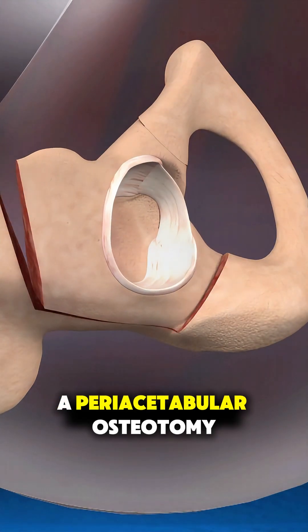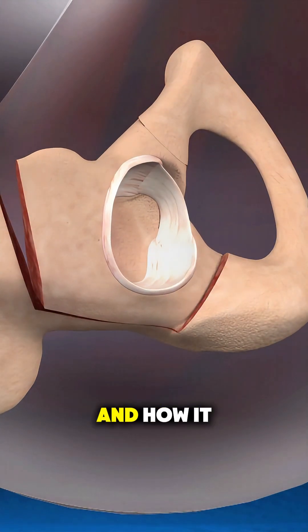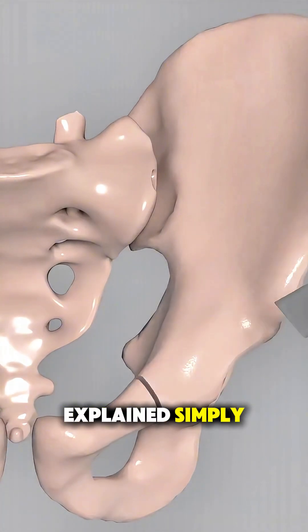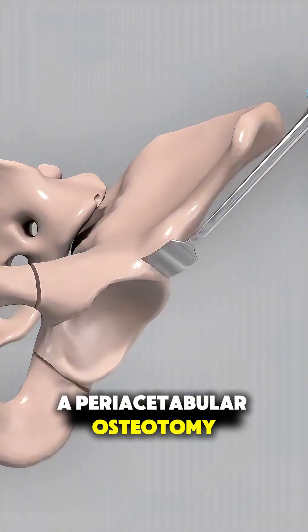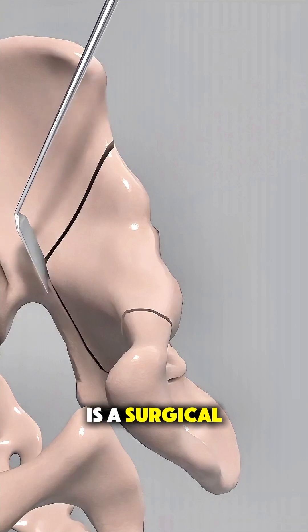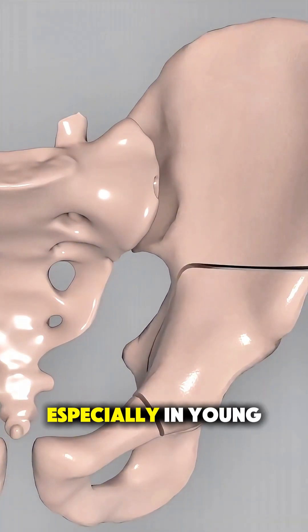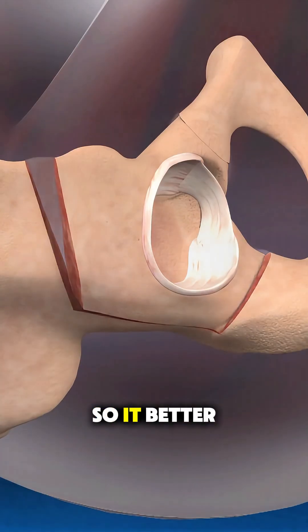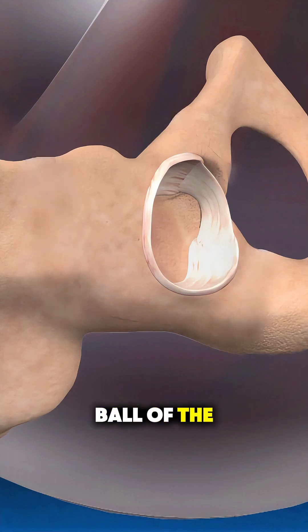Ever wonder how a periacetabular osteotomy is done and how it can save a damaged hip? A periacetabular osteotomy, often called PAO, is a surgical procedure used to treat hip dysplasia, especially in young adults. The goal is to realign the hip socket so it better covers and supports the ball of the hip joint.